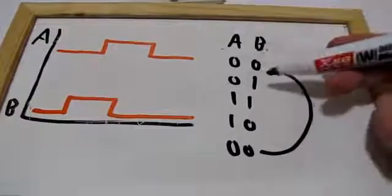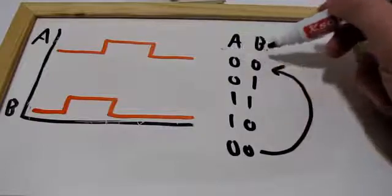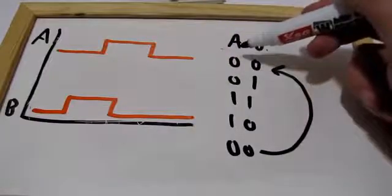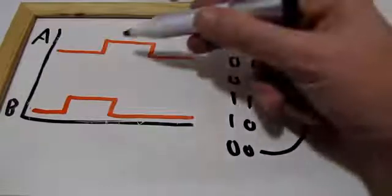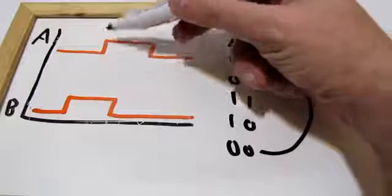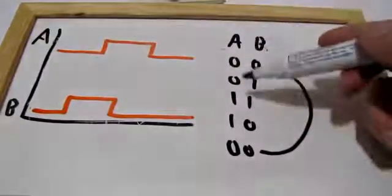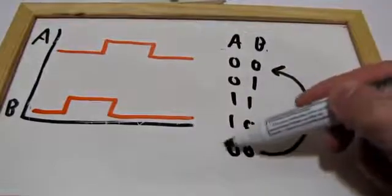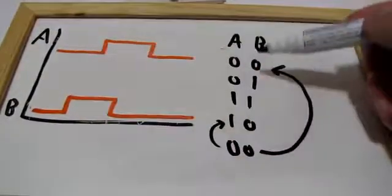You can look at that as a state machine. You put this system in an initial state of zero zero. Then you can either move — if A goes up, you go to this state because A went up, or if B went up, you go to this other state.